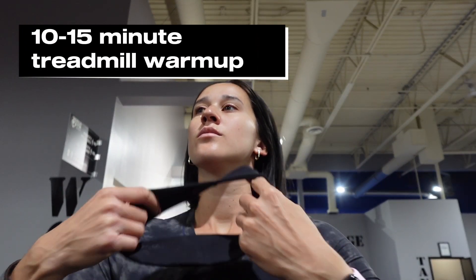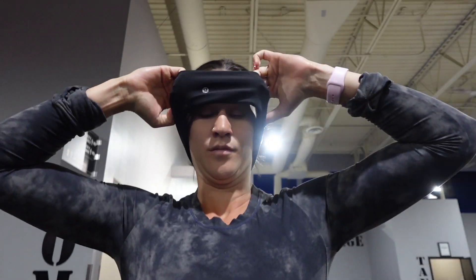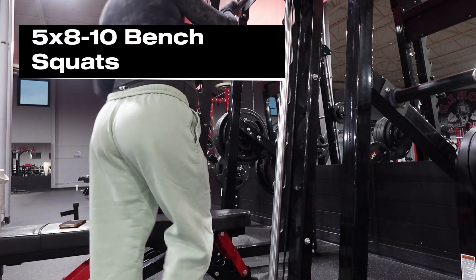Hey guys, welcome back to another video. Today I'm going to bring you through the lower body workout I did the other day. So as always, if you're new here — and okay, wait, the Lululemon logo not being centered on my head is driving me nuts. Anyways, I know that was really random, but anyways...